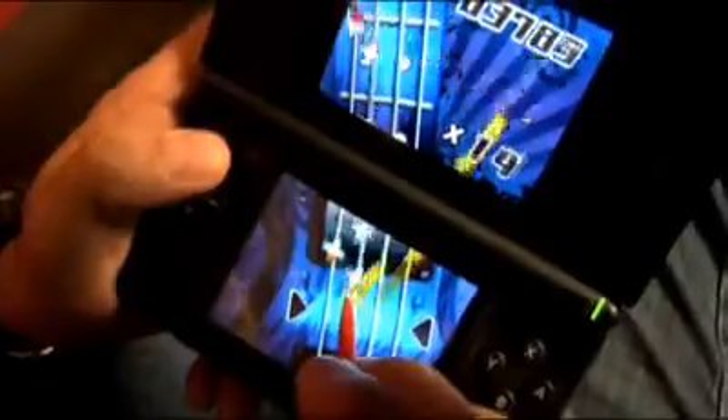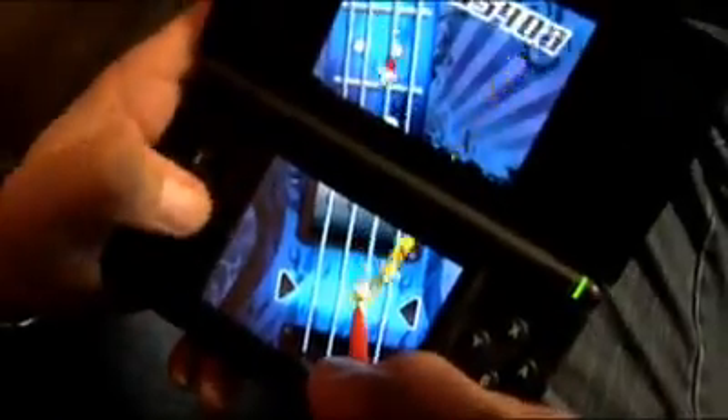I worked on so many different parts of it. I worked on a lot of the instruments and all the hit detection on all of the guitars, and I also worked on the DS-Wii connectivity feature, which is I believe the second game that has DS-Wii connectivity. It gives a whole new level of interactivity between the two games, so it's that much more incentive to have both — and it's a lot of fun.